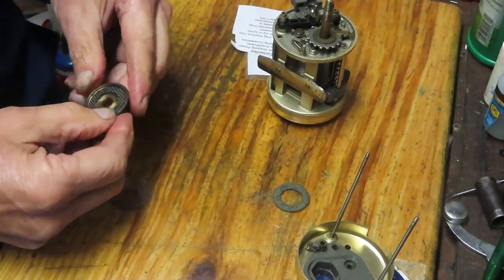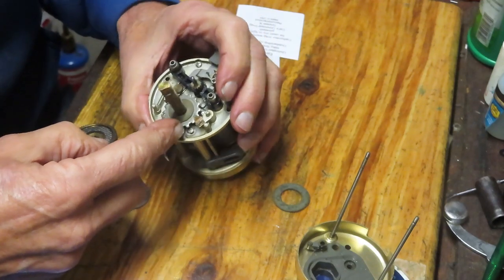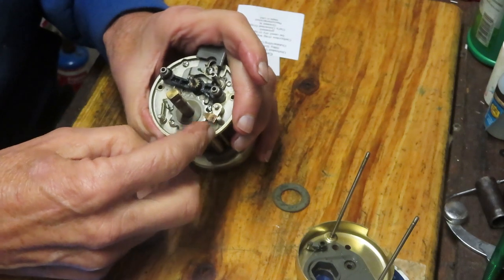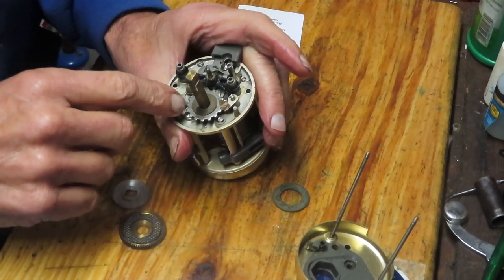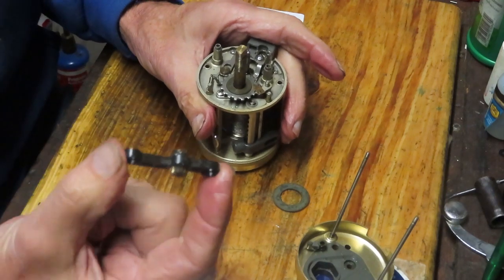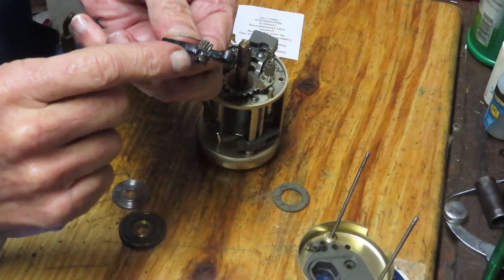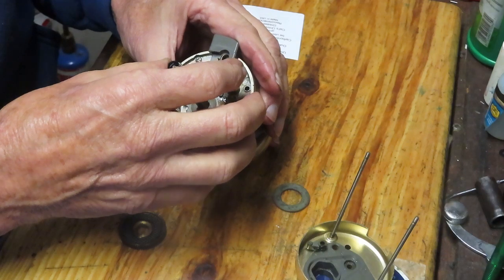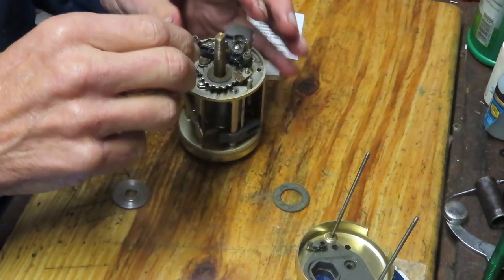Carbontex can be installed greased or dry — I'm going to run this one dry. Notice underneath here, for those seeing it for the first time, you have a forked anti-reverse dog as a backup, a safety, because you do have the AR clutch underneath. When servicing the reel you would remove your yoke, remove your pinion gear, give it a good greasing — this one has just been serviced — then reinstall over the top.